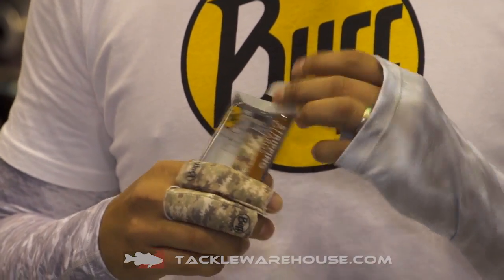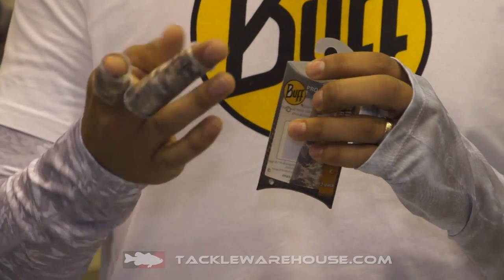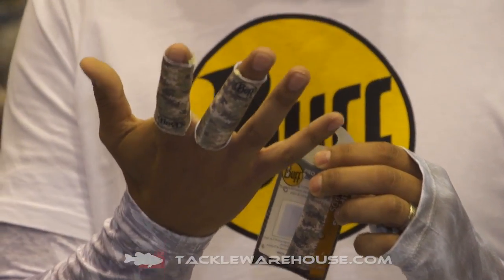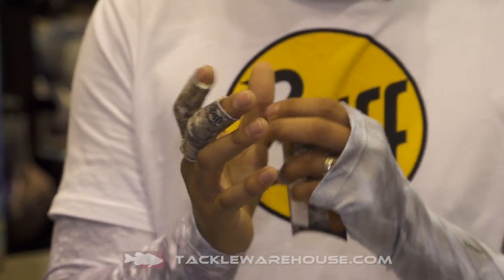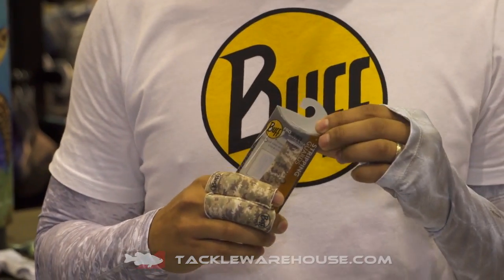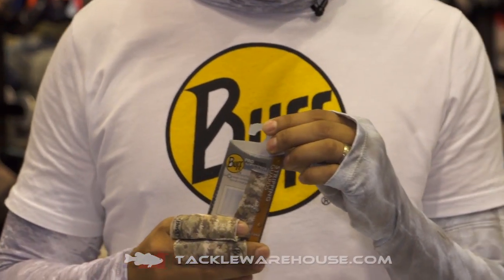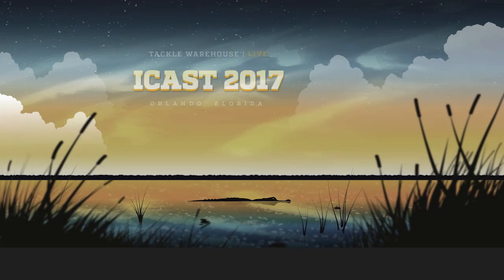And now they're really great for other types of fishing. Say you get a cut on a finger and you need a little added protection, you can put these on any of your fingers. You can put it on your thumb for lipping bass. So it's really a multi-use little product. They come in a three-pack and you can find them at Tackle Warehouse in the spring.